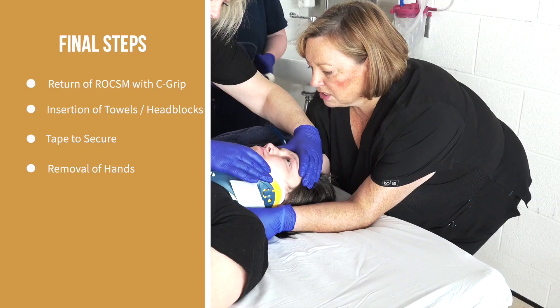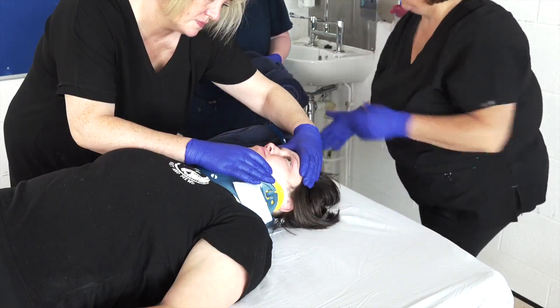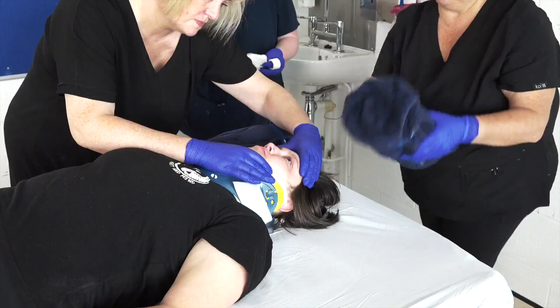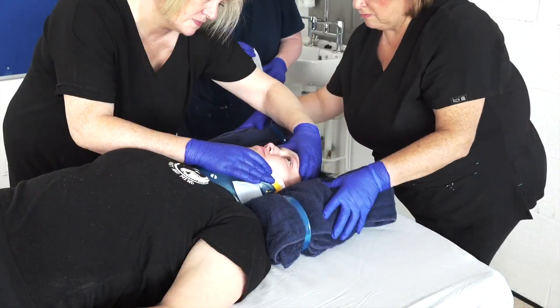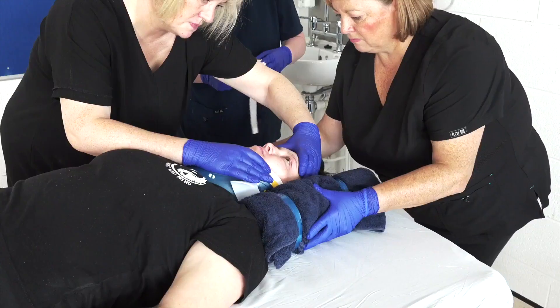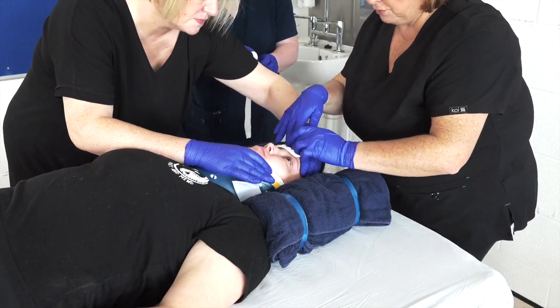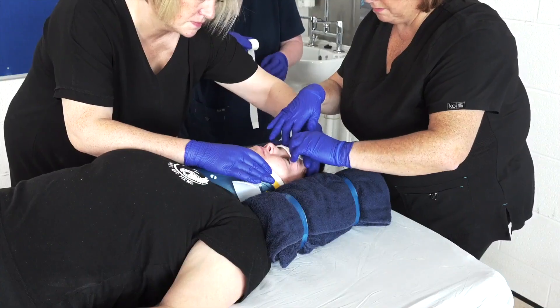It is vital that the patient is communicated with throughout the whole procedure. Ensure the patient is hemodynamically stable, including assessment of airway, breathing, and circulation. A complete set of observations, including neurological observations, is required post-procedure.